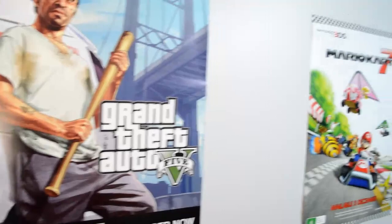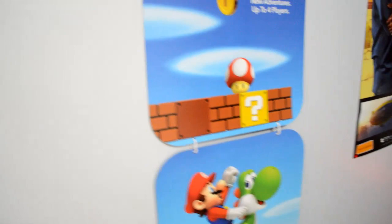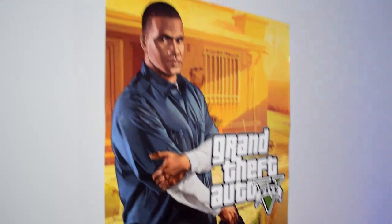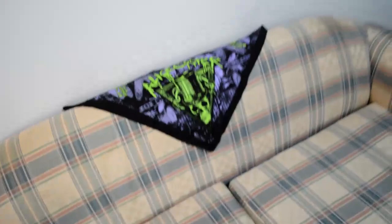Coming along here I've got Grand Theft Auto 5, Mario Kart 7, this really cool Super Mario Bros Wii poster — it's made out of cardboard, it's the same thing on the other side. And I've got Grand Theft Auto 5 again, and a lovely couch with an Alice Cooper scarf. I think it glows in the dark, I haven't really looked at it actually.